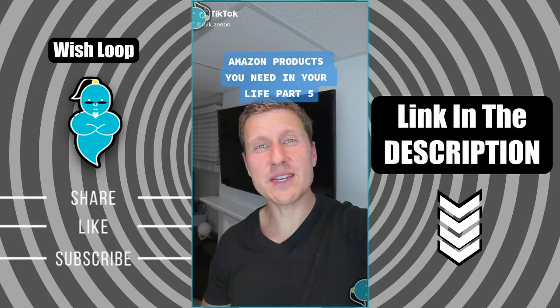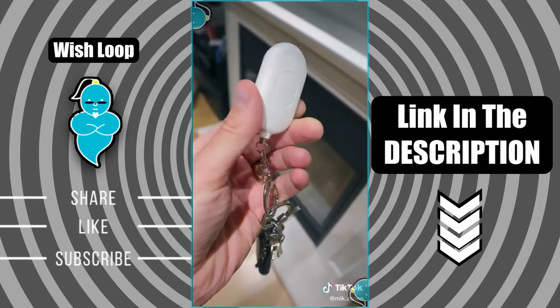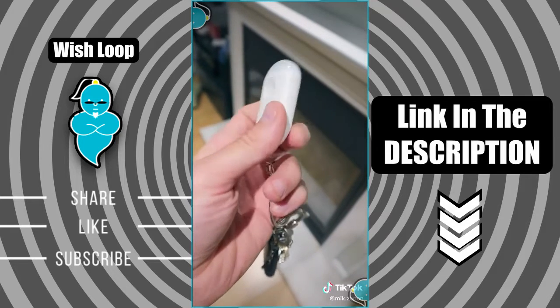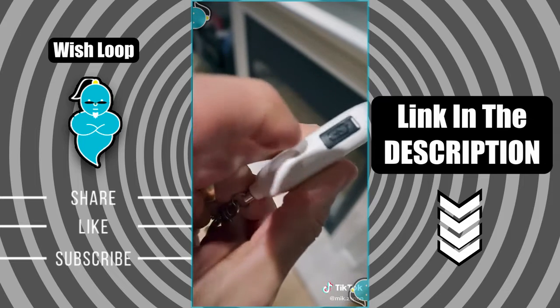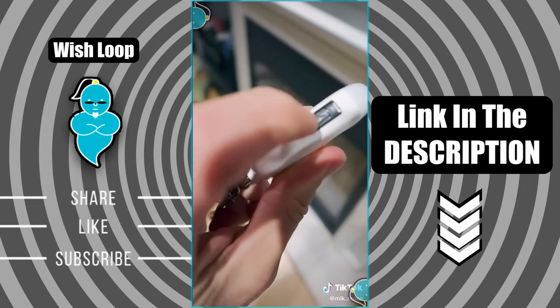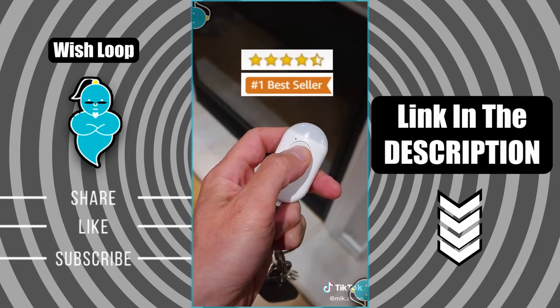Amazon products you need in your life, part five. I bought this personal alarm keychain for my wife when she used to come home late from work. It's perfect when you're going somewhere alone and want a little more security. There's no need for a battery since it's USB powered and it serves as a flashlight as well. It got four and a half stars and is an Amazon bestseller.